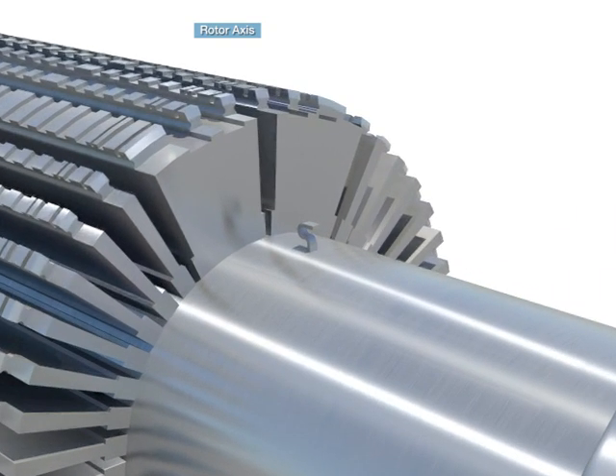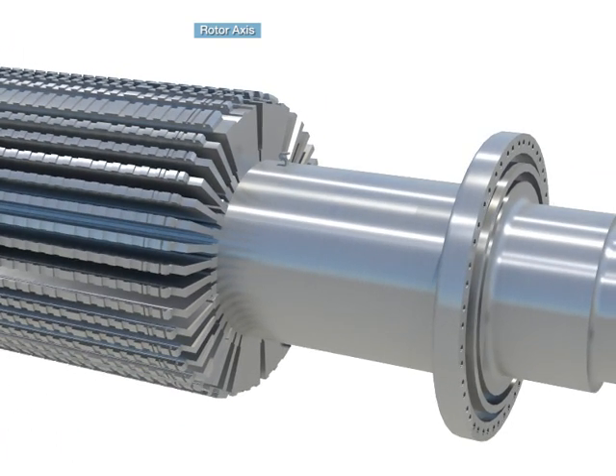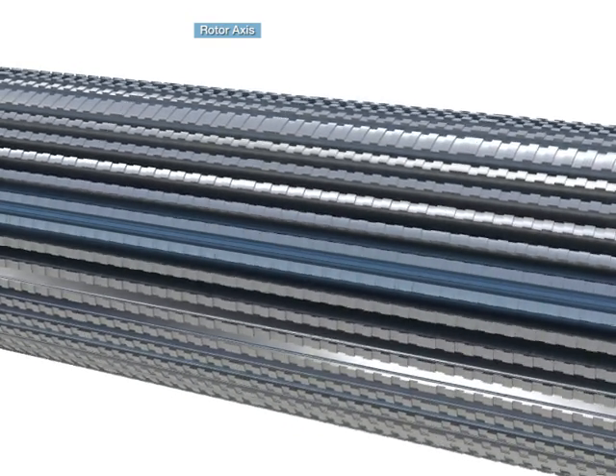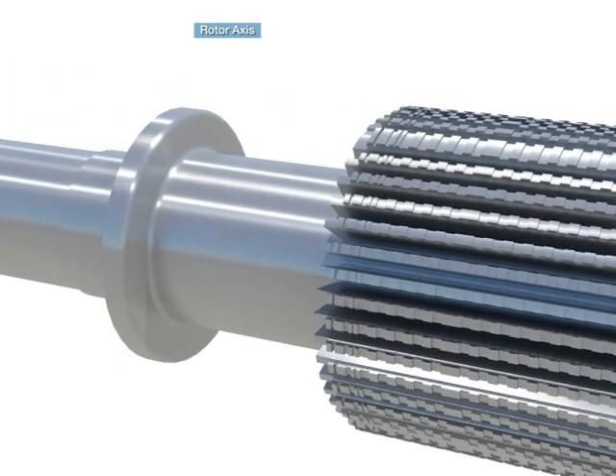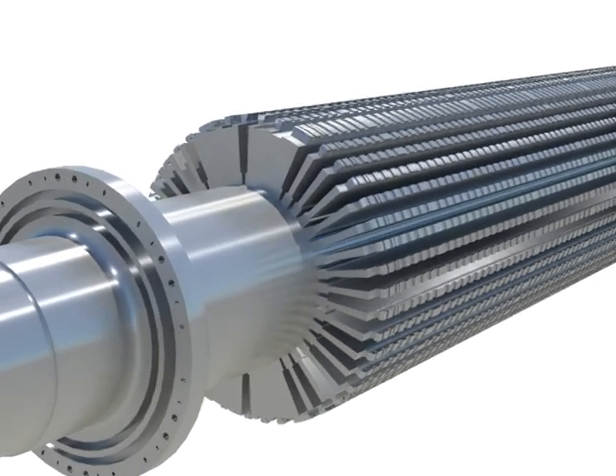The rotor shaft works as supporting the field winding and makes a slot in the core part and inserts the rotor winding. At the center of the shaft, there is a hole to examine inside flaws with a bore scope.